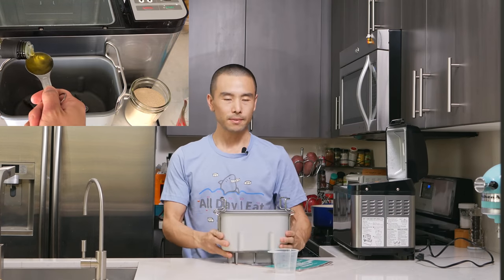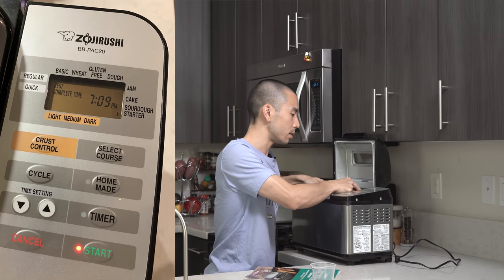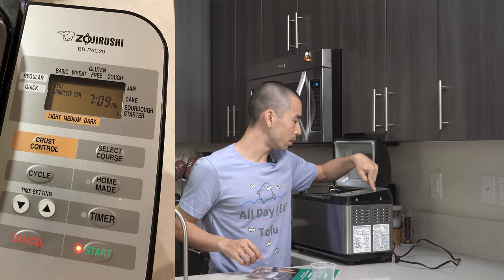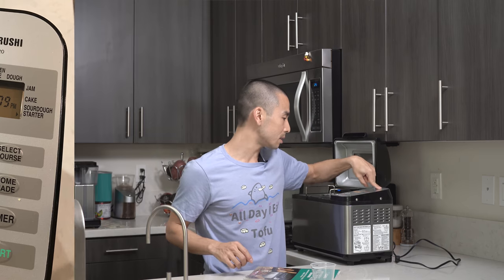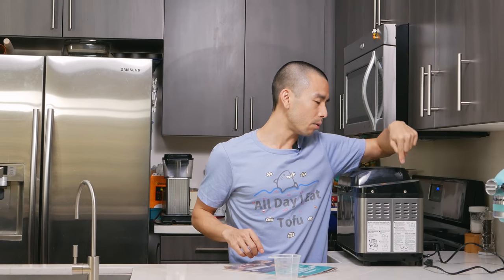When baking bread with the machine, follow the directions: always put in the liquids first, then the dry ingredients like flour and salt, and then the yeast or sugar on top. Then you set whatever course you're going to use. There are quick courses, regular courses, basic, wheat, gluten-free, dough, jam, and cake or sourdough starter courses. I've only stuck with basic, wheat, dough, and sourdough starter — I haven't tried jam, cake, or gluten-free — but given the results I've had with the other courses, I'm sure they'll be just fine.